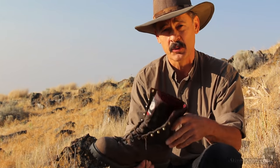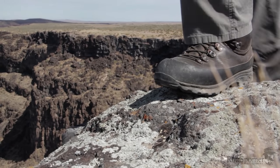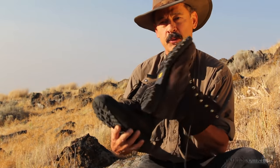Up in steep mountains, when you're walking on angles like this, you've got to be able to stay upright. Well, the guy I was with happened to have a spare pair of boots that he let me borrow — this boot — and I have been in love with them ever since.